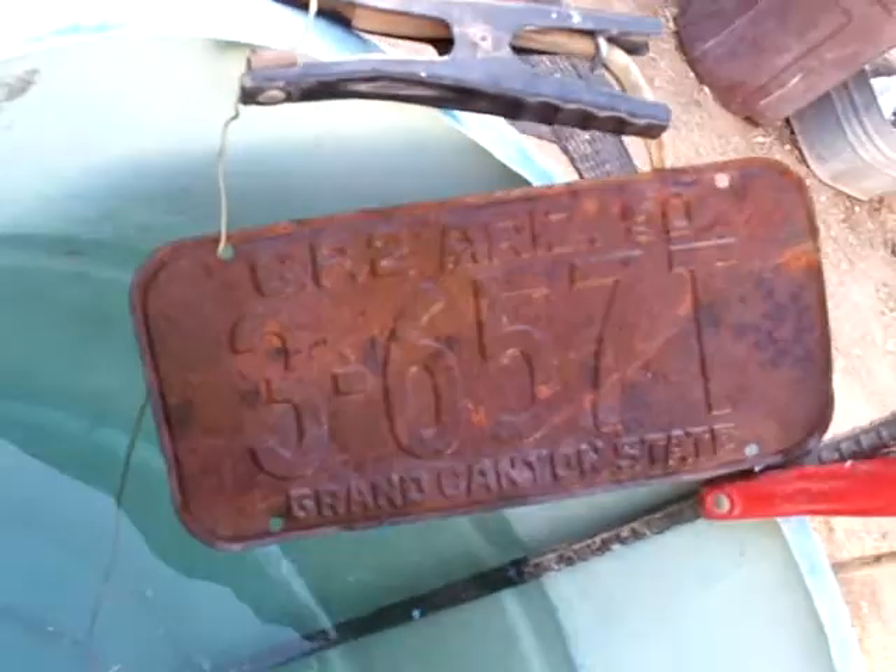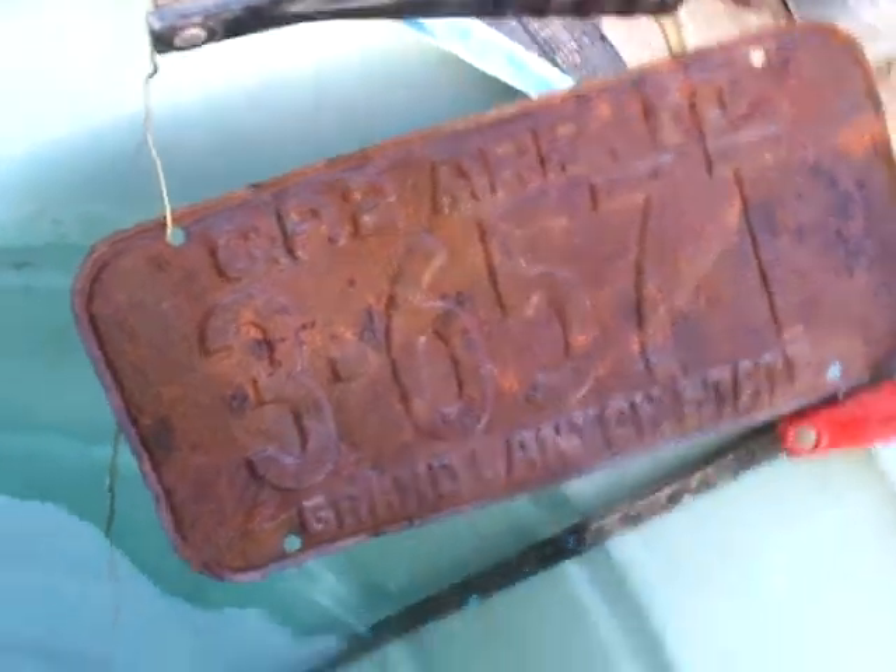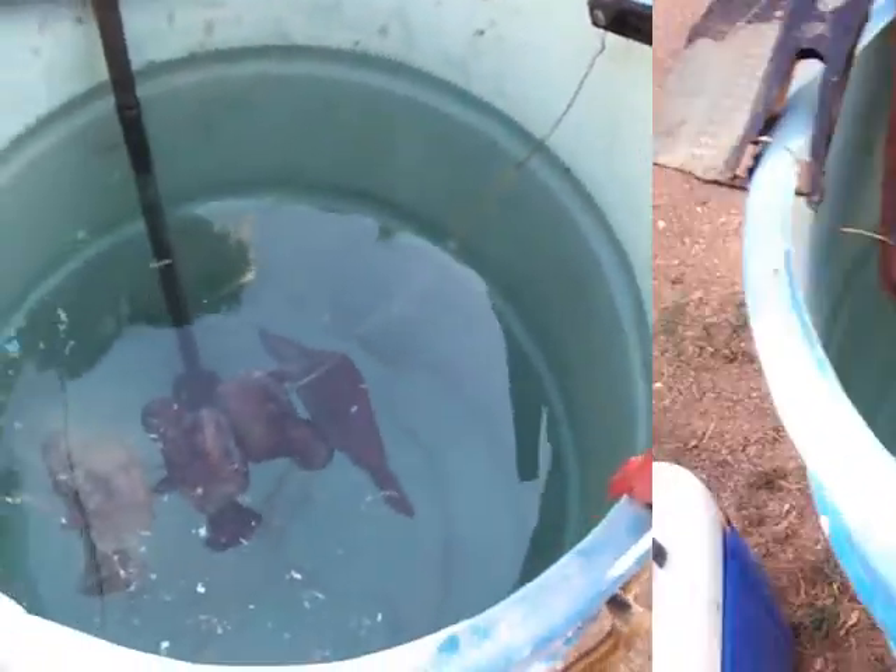This is the license plate that we will be de-rusting along with some other parts. I can get a decent view of exactly what's going on down inside.